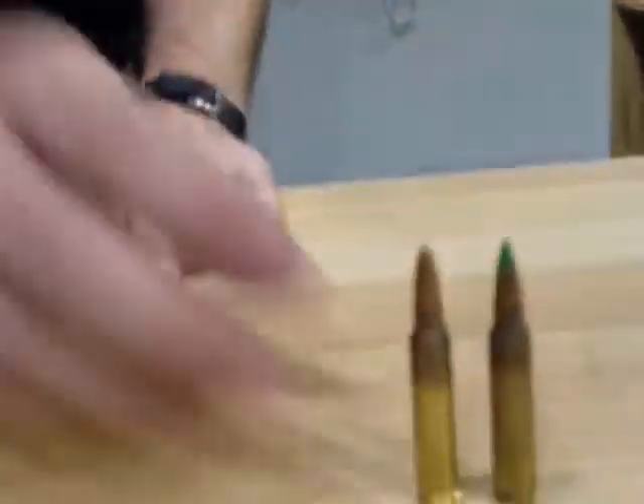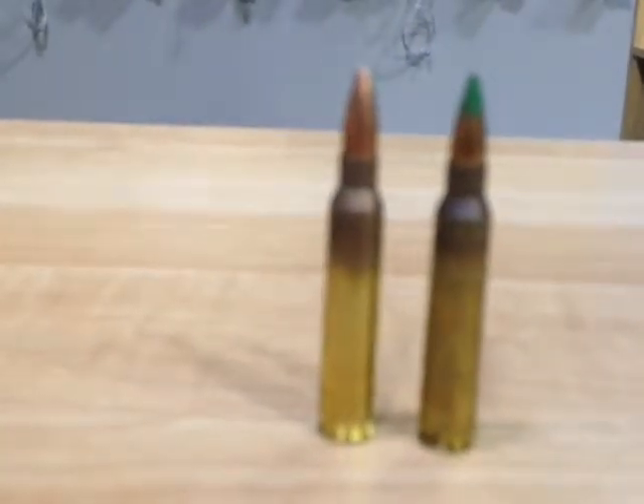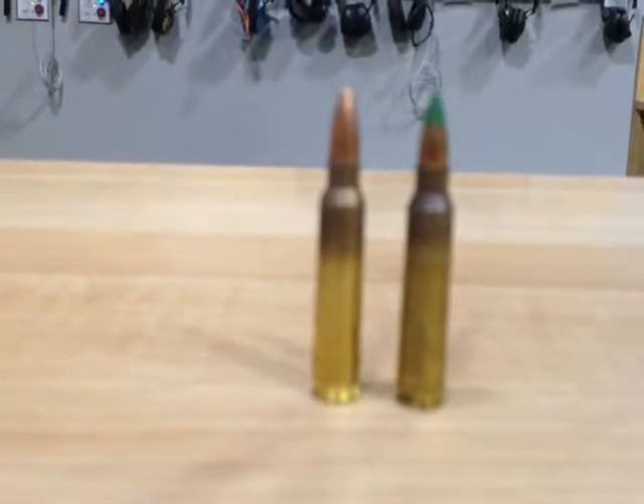But the ATF is worried they're going to start using these rounds in handguns. So in the past couple of years, AR pistols have become very popular. It's the same as a standard AR, but it has a shorter barrel and a buffer tube that doesn't allow for a stock to be attached — but it's the same weapon. You can fire either one of these through an AR-15 rifle and it's completely legal. But if you look at the ATF rules on armor-piercing rounds, if it's fired through a pistol and it has a steel core, they consider it armor piercing. With a rifle, that's not the case. So they're worried about bad guys getting a hold of these pistols and using them against law enforcement.